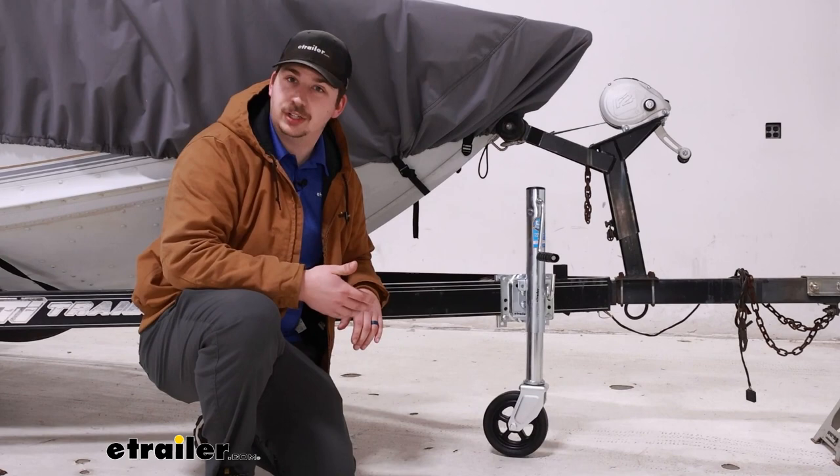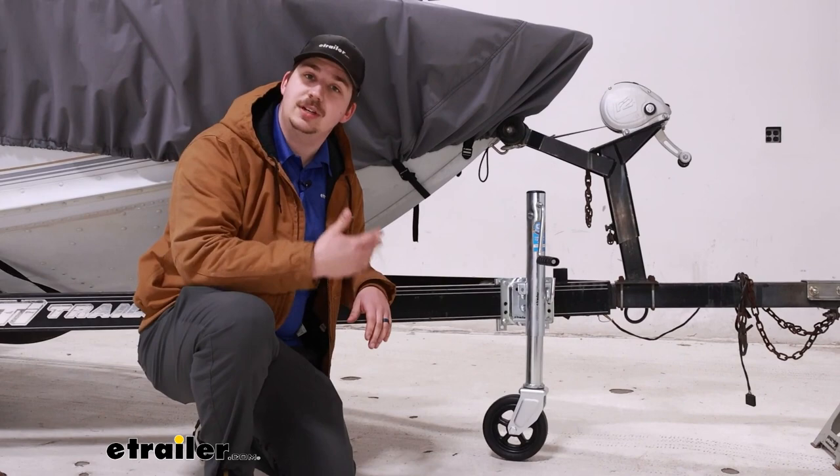It offers a caster wheel on the bottom and the ability to swivel it up out of the way, giving you additional ground clearance whenever you're driving and hooked up to your truck or your vehicle.